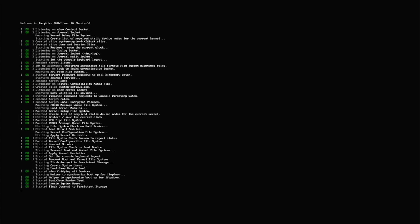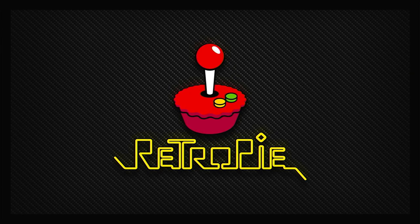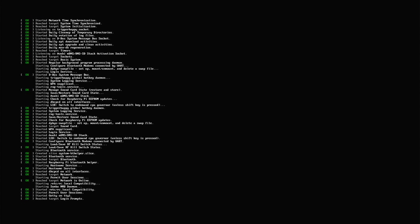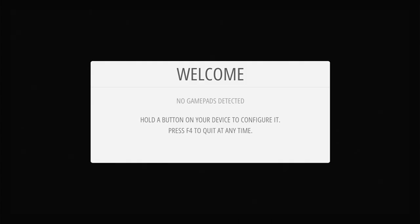Make sure you have a keyboard attached and it's connected to a monitor, then power on the Raspberry Pi. It will go through its initial boot sequence, including resizing the hard disk image on the SD card to use the full capacity, then reboot again. Eventually you will get into Emulation Station and see the start screen asking you to plug in a game controller.